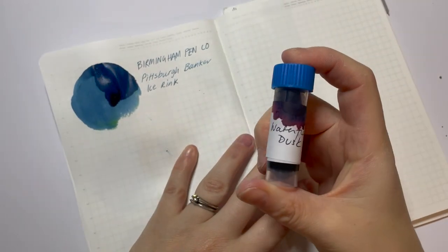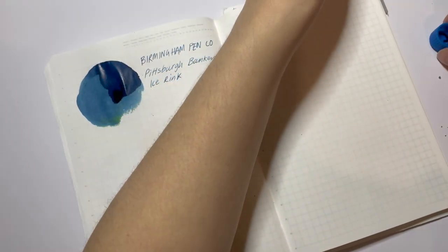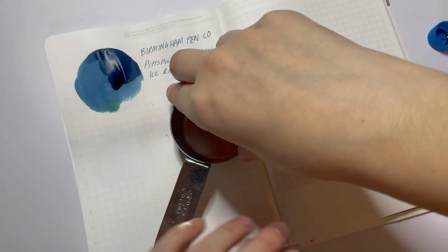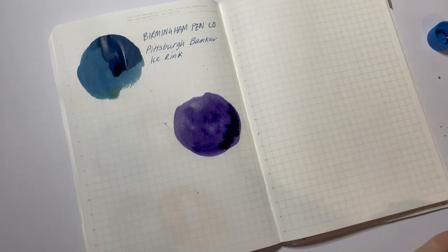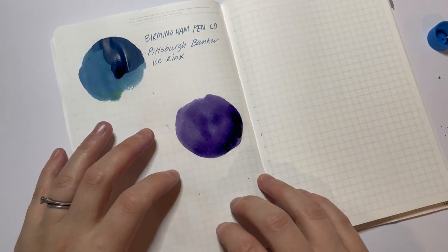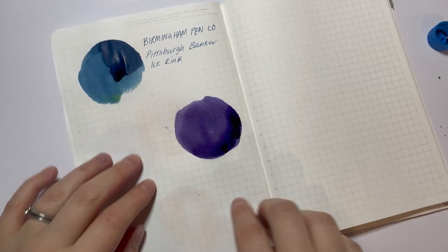Next up we will go with Waterfront Dusk. I don't know if you can see in there, but it's this really beautiful, deep purple. Oh wow, that's gorgeous. I'm going to stop talking because that is amazing. Look at that depth of colour — that is a beautiful, dark purple. And I can already see as it's drying you can see the variation in colour. Where it's lighter it's going to be a little bit cooler, and as you get to the pooling it's going to be dark but also has a little bit of warmth in it. That's really, really beautiful.